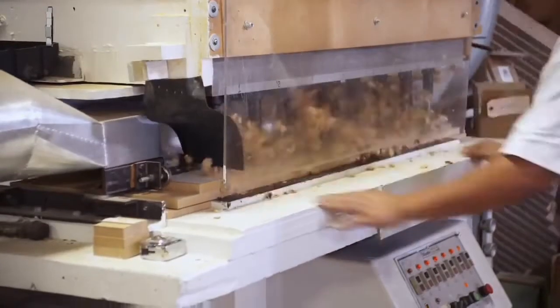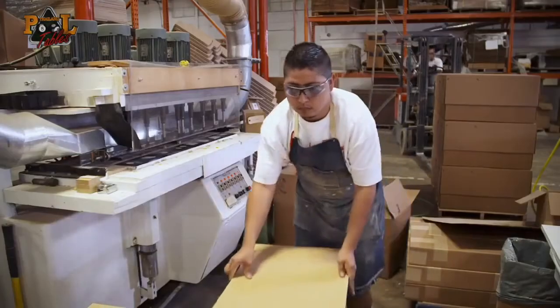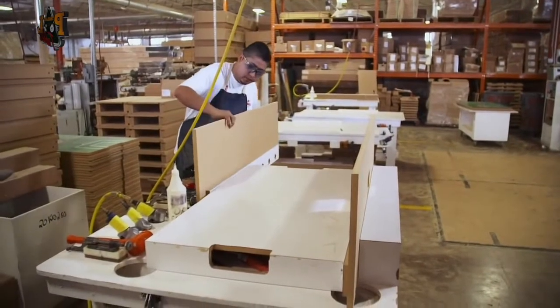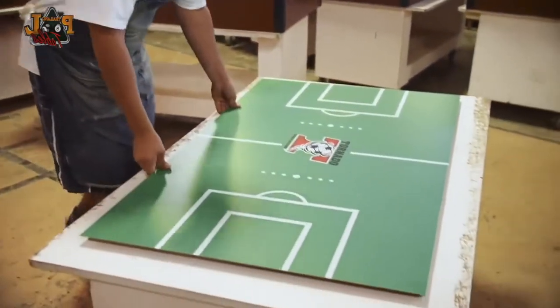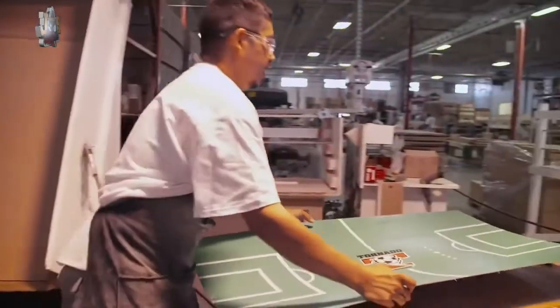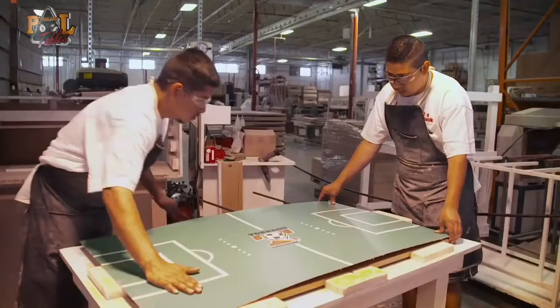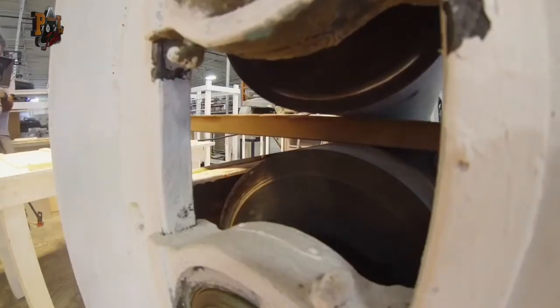Holes for the rods are drilled in using a machine called a nine-hole. After this machine, we take the parts to the assembly line, where the guys assemble the body. Assembly starts with the green playfield. A graphic printed on a laminated sheet is glued to MDF using contact cement. Our tolerance for the alignment of the lines is extremely critical, because our foosball players demand accuracy.